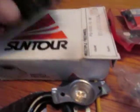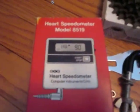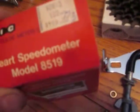We've got some miscellaneous hardware. We have a brand-new, never-used Suntour six-speed freewheel, 13-24. Very nice. We have a box for a heart speedometer — it's the box only, the box is empty. This is a speedometer and pulse meter, sold originally for $119.